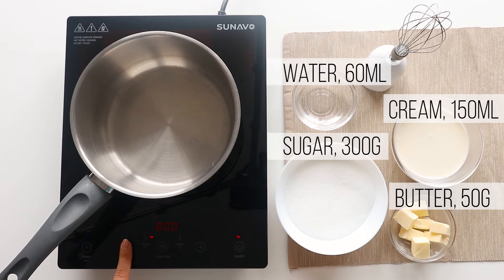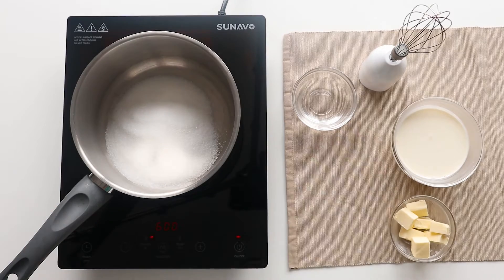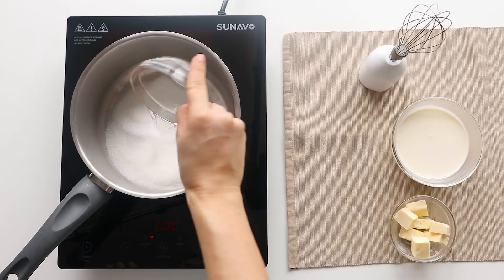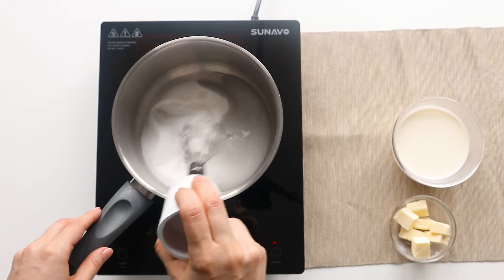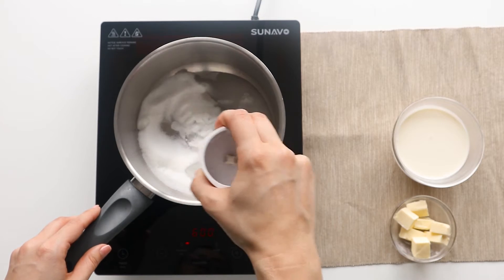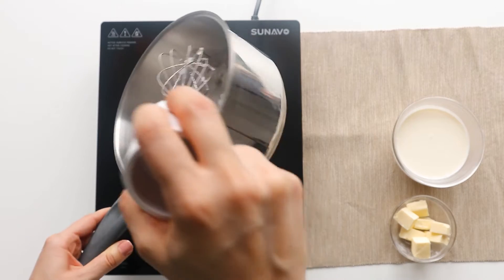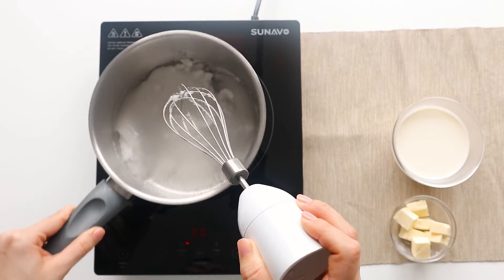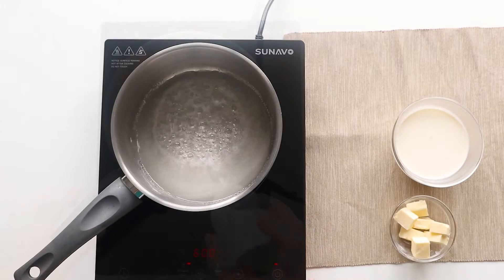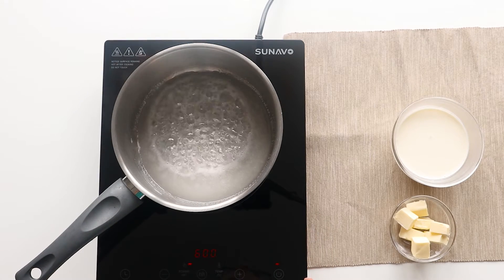First set your stove to medium-high heat. Then dump the sugar and the water into a pot. Don't whisk, just fold them gently together. Put the pot on the stove and let the sugar cook. It will take around 10 minutes until you start seeing some color.